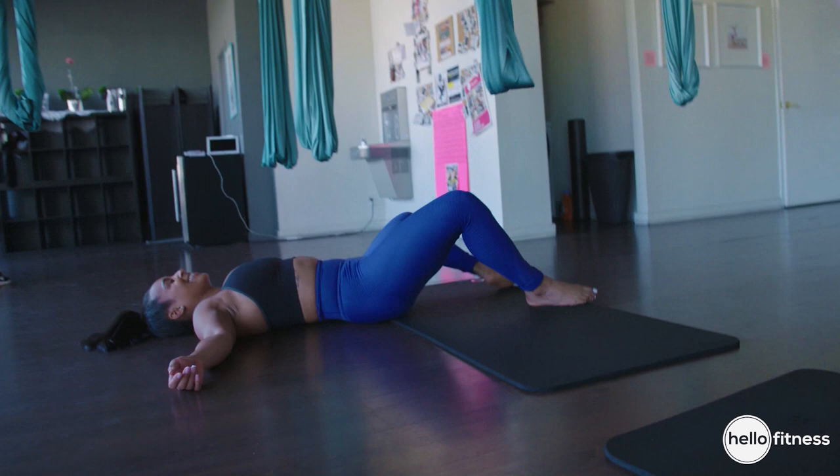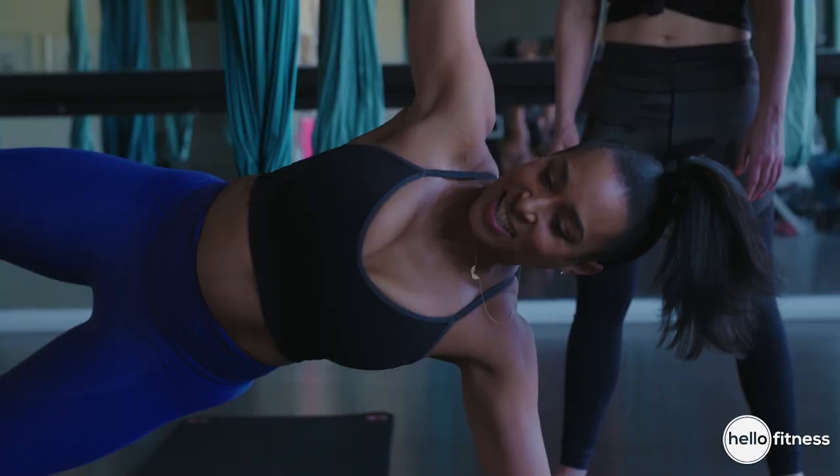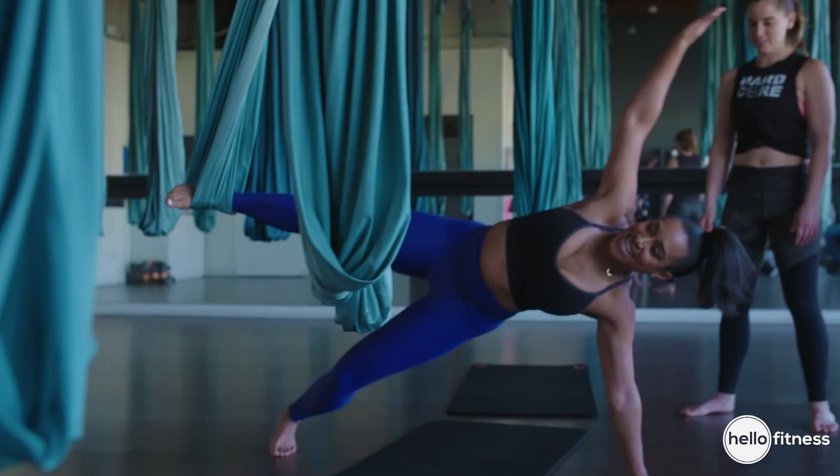That silk is definitely going to help you work your stability, for sure. It's going to swing — as soon as you lift that leg up, your leg is going to want to swing, so that's when you really have to activate that core to keep it steady. You've got to try it on the other side too. You got this. I got this.